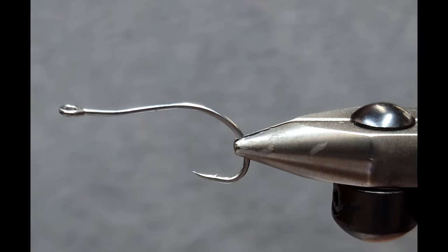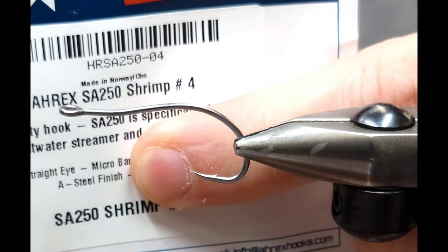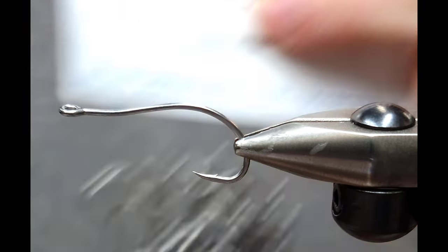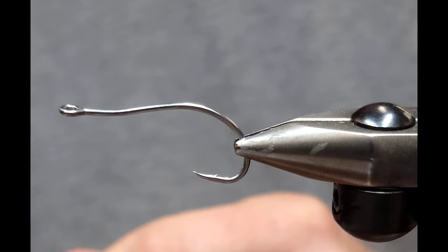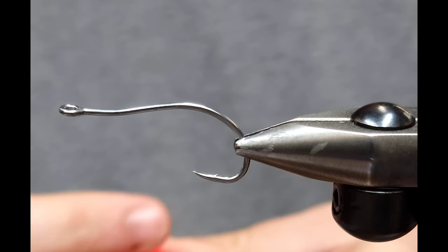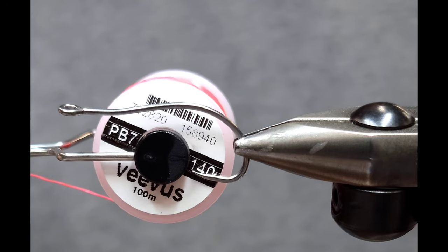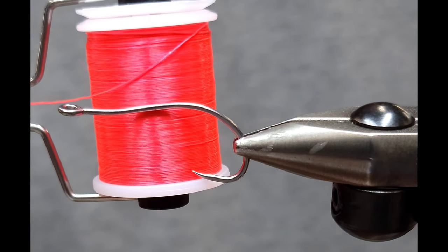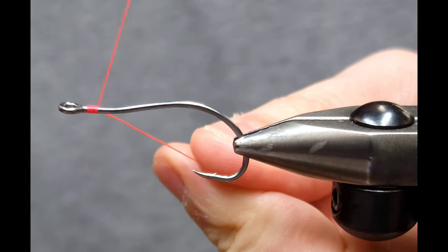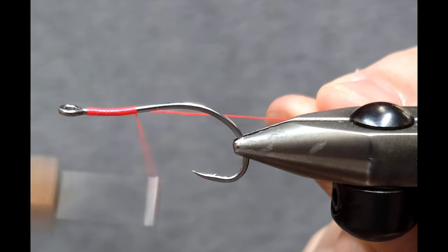I'm starting off with an A-Rex SA 250 in size 4. This is a bent shrimp hook specifically designed by A-Rex for shrimp patterns like this. For thread I'm going to be using Vivas power thread, 140 denier in fluorescent pink. You could use any 140 thread in the same color, whatever you've got handy. I'll get started just behind the hook eye, leaving a little bit of a gap for finishing.